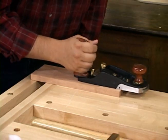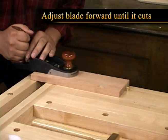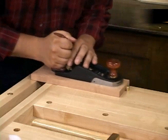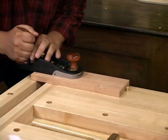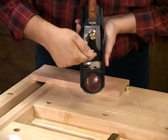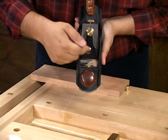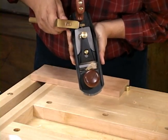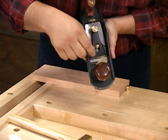With the blade not cutting, we're going to start moving the plane back and forth on the wood. With your other hand, you're going to start to adjust the blade forward until it starts to cut, and you're going to observe where that shaving comes out of the mouth. In this case, you can see that the shaving is coming on the left hand side of the mouth, which means that this side is still protruding a little bit too much. So I'm going to take my plane adjusting hammer and move the knob a little bit more to that side because that's the side that's high.